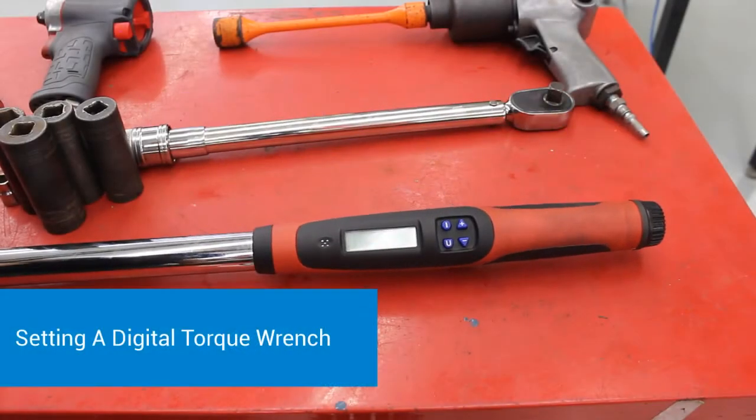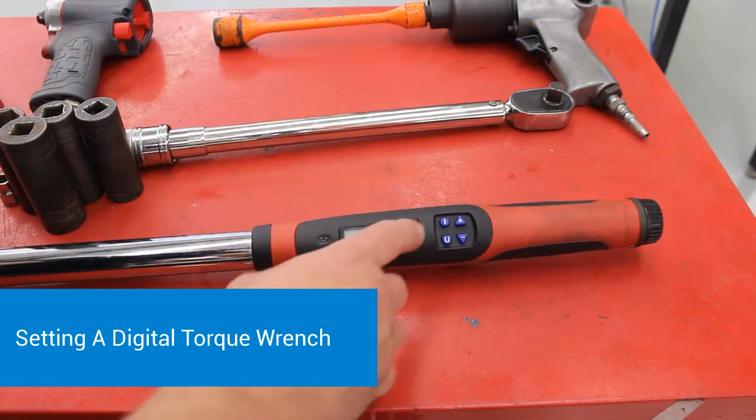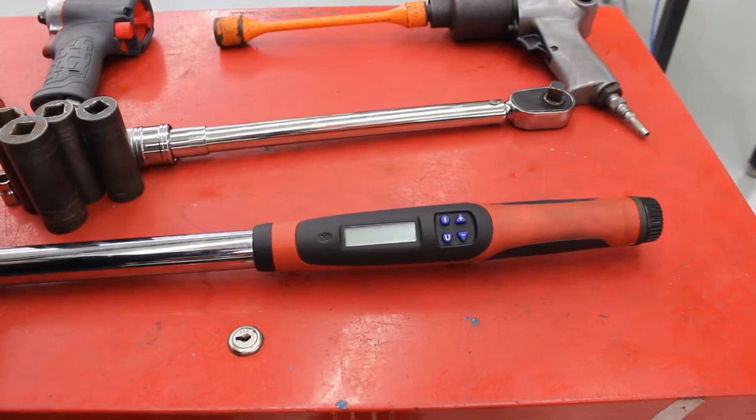I want to take a minute to talk about our torque wrench here. I'm going to take some up-close shots so you can see how these work a little bit better. On the torque wrench right here is the power button and I'm going to zoom in on this so you guys can see it really well.